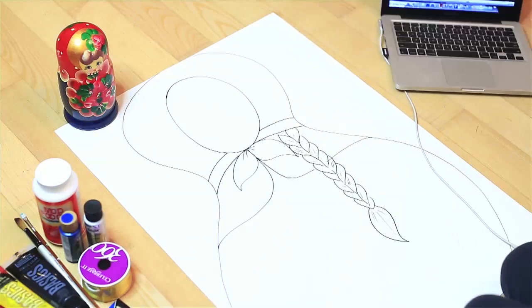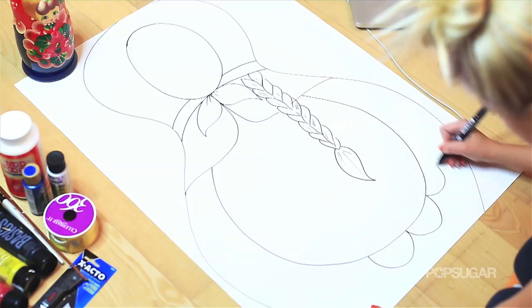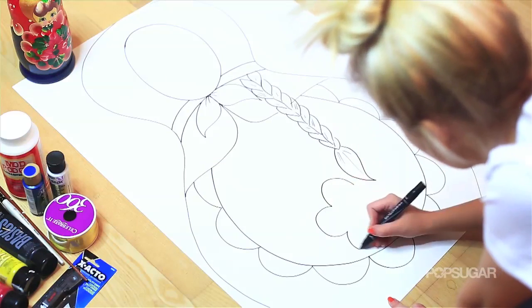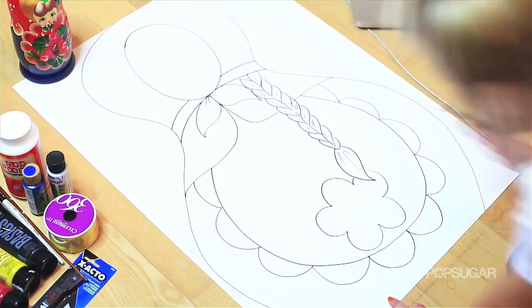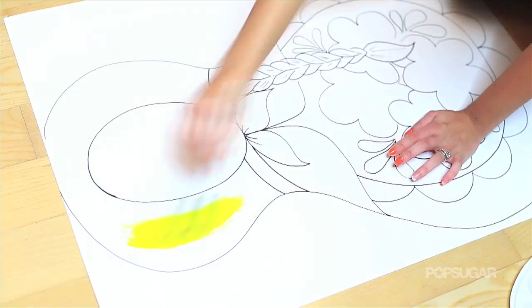You can definitely be as creative as you want, or you can just copy pretty much exactly what I made so you don't have to think of many designs. I drew a little apron, and then she has a braid — she's a Russian beauty. And then some flowers of course. What Matryoshkas don't have a flower on them?